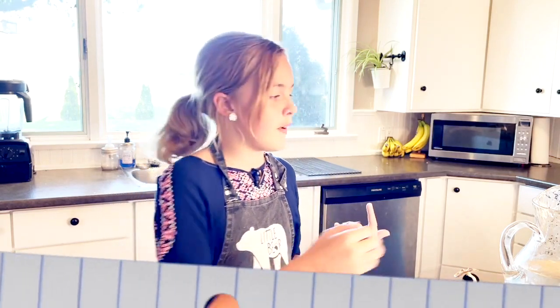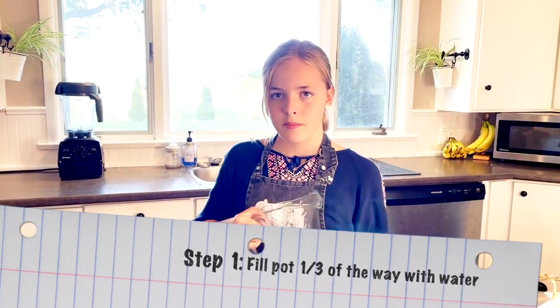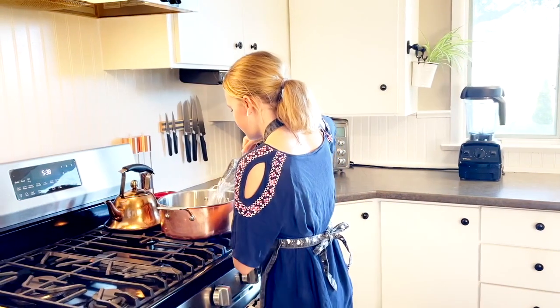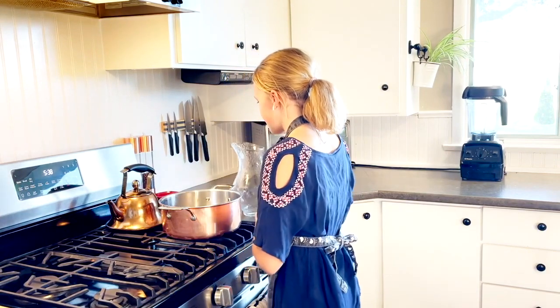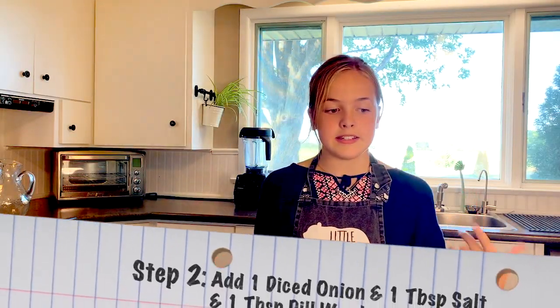First thing we'll do is fill up the pot one-third of the way full of water. Now we need to add the onion, salt, and dill.